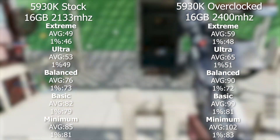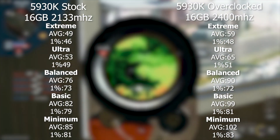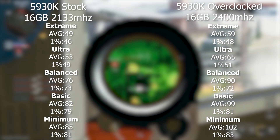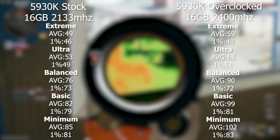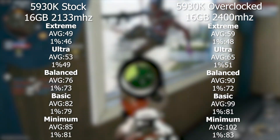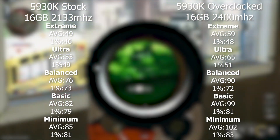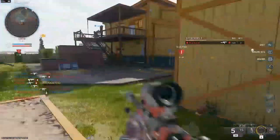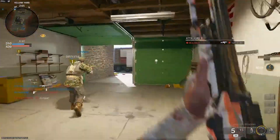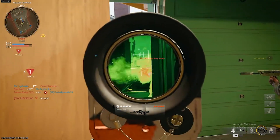At balanced settings, we start seeing bigger jumps — from 76 average to 90. At basic, we went from 82 FPS to averaging 99 with our overclocks. And at minimum, we were at 85 FPS stock and with the overclock we were averaging about 102. Our 1% lows either stayed about the same or went up a couple of FPS respectively. So overall, a really good experience and a nice notable jump.